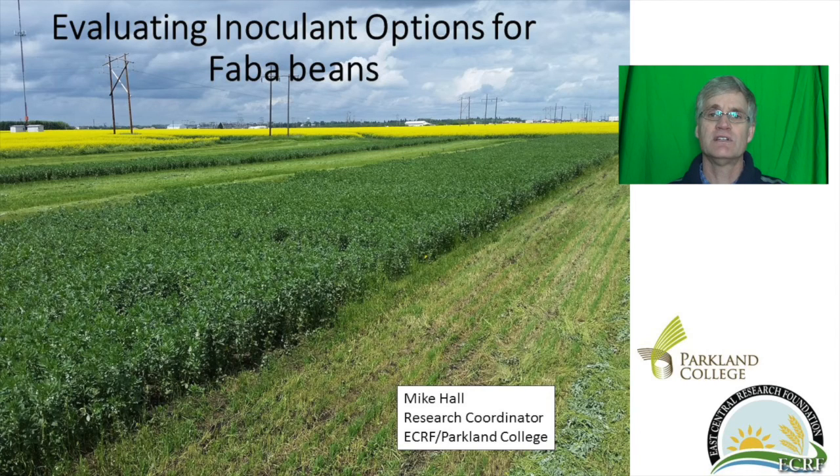So in 2016, the East Central Research Foundation and Parkland College were part of a large study designed to evaluate the impact of various inoculant options on the yield of faba bean. The study was led by Gary Hanatowich from the Irrigation Crop Diversification Center out of Outlook. Gary analyzed the data and prepared the report for the Saskatchewan Pulse Growers who funded the trial.